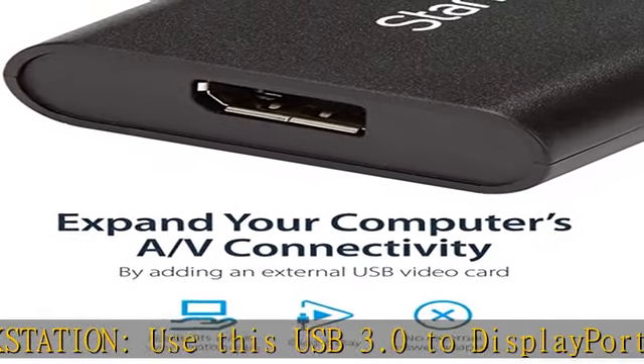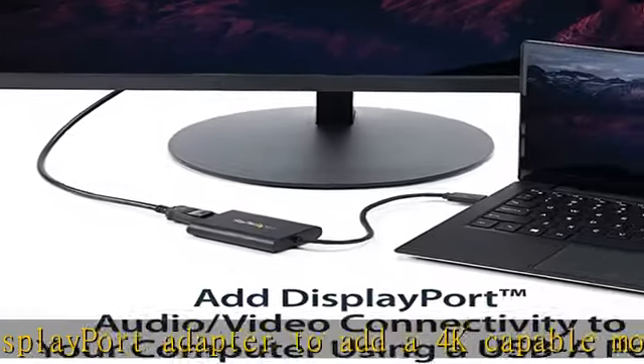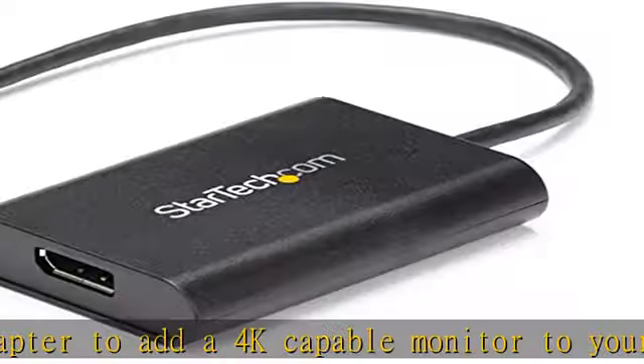Be more productive by multitasking on an additional independent display with this USB to DisplayPort video display adapter for Windows, with 4K resolution support.